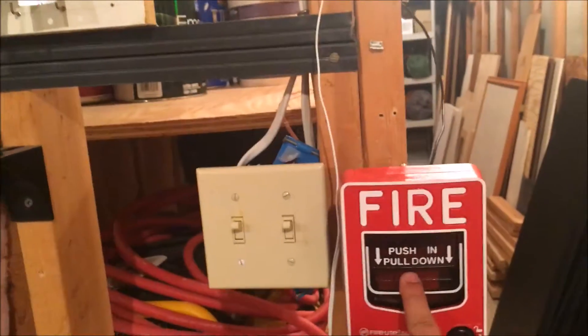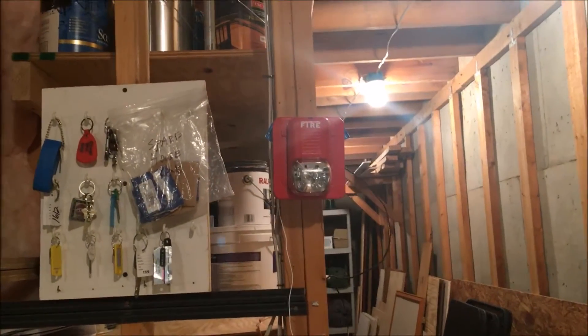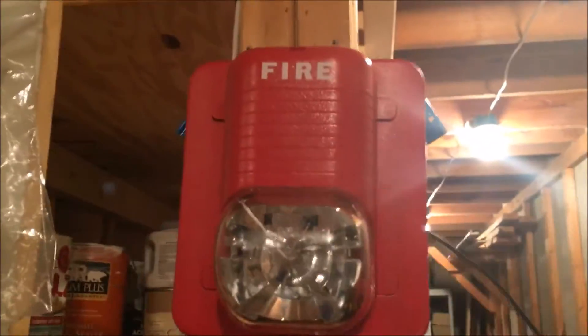I kind of put this system up in a hurry so it's not the neatest thing, and I used speaker wire to wire it. Alright, so let's go ahead and test the strobe — in three, two, one. Yeah, and the strobe is not terribly bright; I'm not sure what candela it's on.